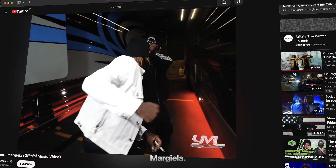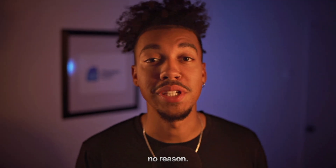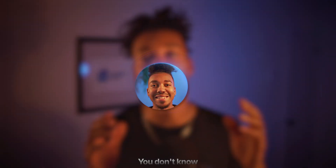What's up guys, in this video we're gonna be breaking down Ken Carson's brand new music video 'Margiela.' It looks hella fire — it's a pretty simple style but it still looks so clean, and that's not for no reason. I'm gonna show you all the sauce in this video.